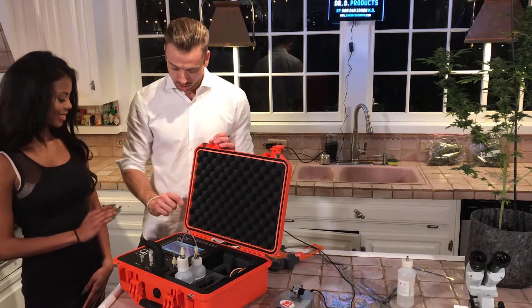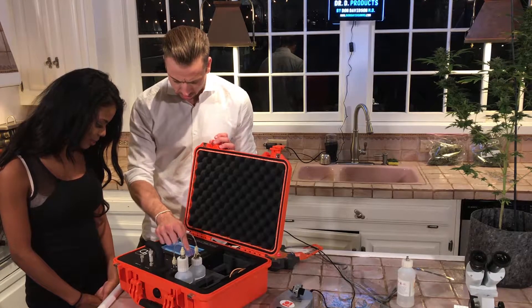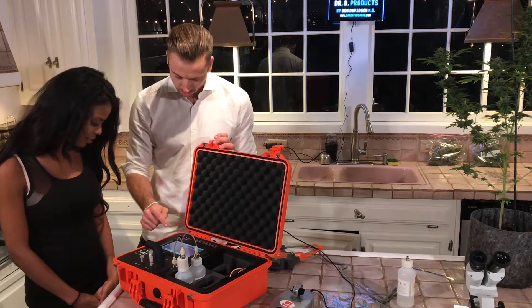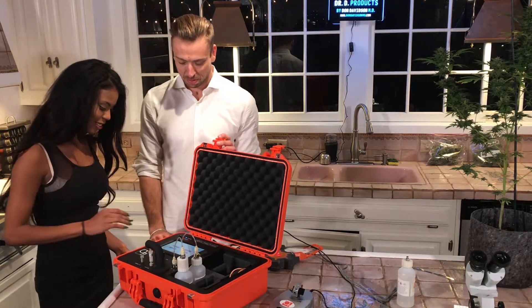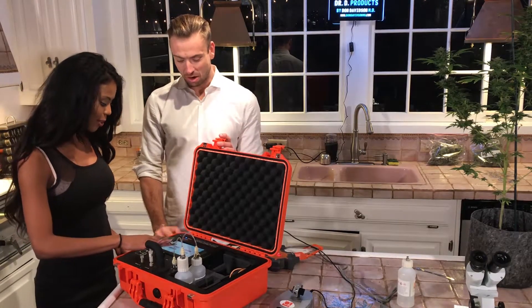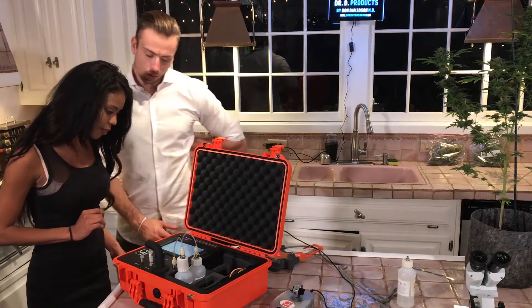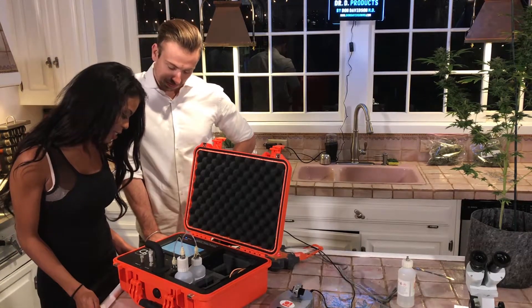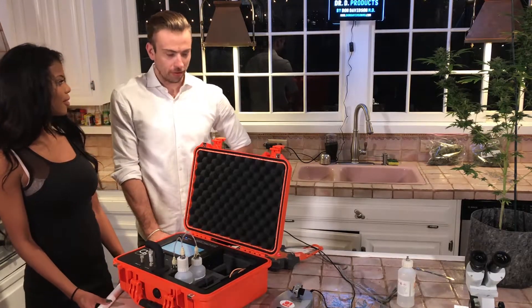Go ahead and put in 'one-one,' then press save. Press the next button. It now says step one: prepare at least 100 milligrams of the sample.